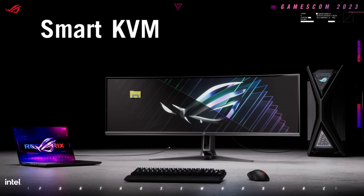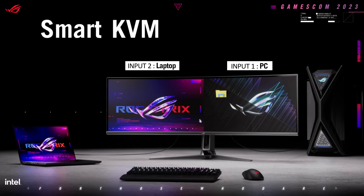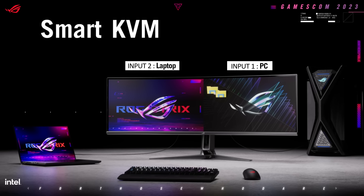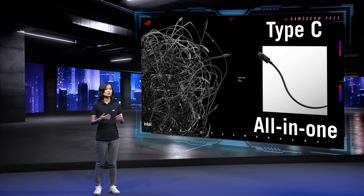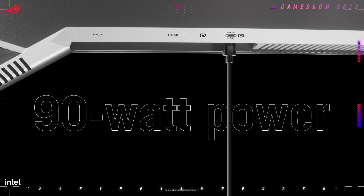We understand that gaming monitors serve multiple purposes. We are excited to introduce our smart KVM, allowing you to control two devices with a single keyboard and mouse without any additional hardware or software. We have also added USB Type-C connection, providing up to 90W power delivery.